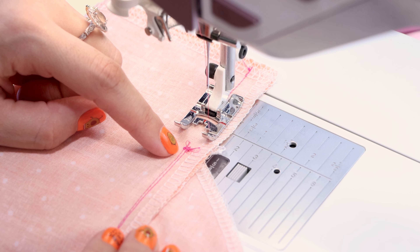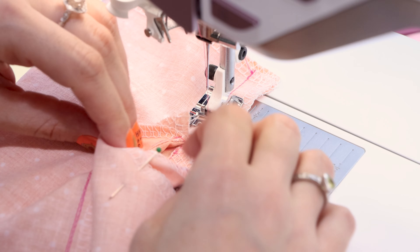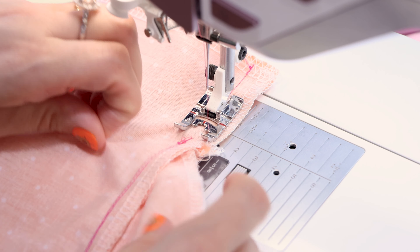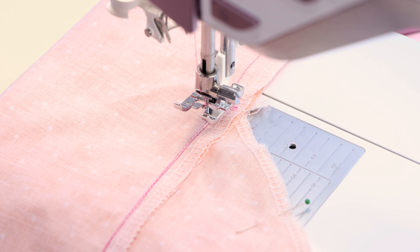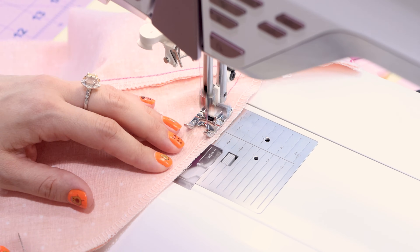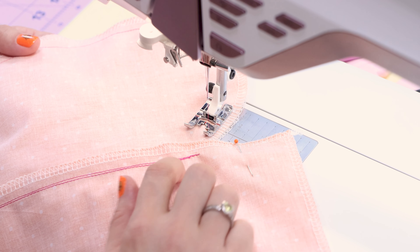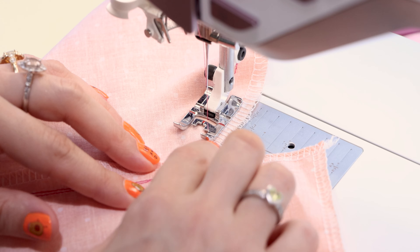You can see we have our edge stitch on the pocket side and it's holding down our seam allowance. Now we only have one step left. Now we're going to place right sides together and keep your pocket open. It's going to be really important that everything lines up at the top of the pocket — you don't want them skewed from each other, we want them directly on top of each other. Pull it back a little bit and make sure both of the pocket pieces are directly on top of each other. Now pin down the side seam around the pocket and down the side seam, and remember to put the head of your pin towards the outside of your seam.